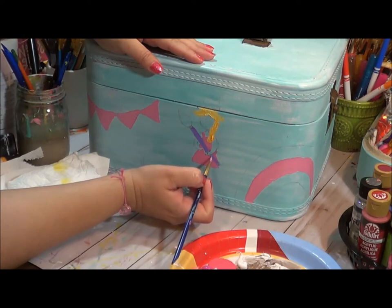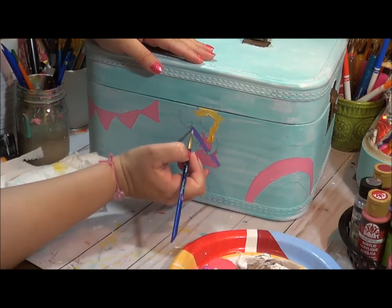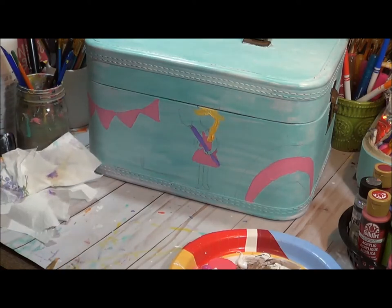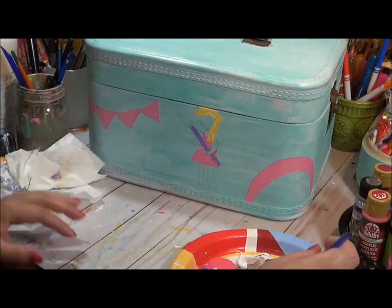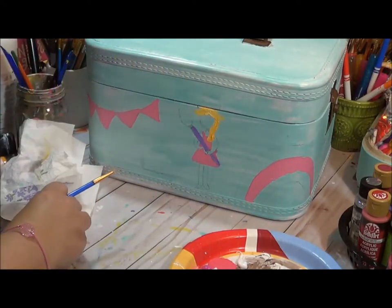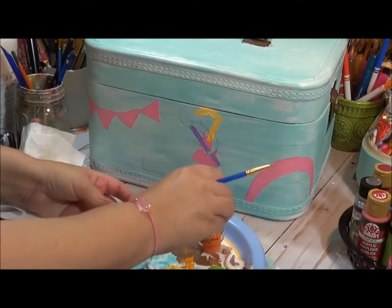With her outfit I was creating a jumper. You know what I think would look really cute? Orange! I love orange and pink together. I'm going to add a little bit of orange onto my paper plate.